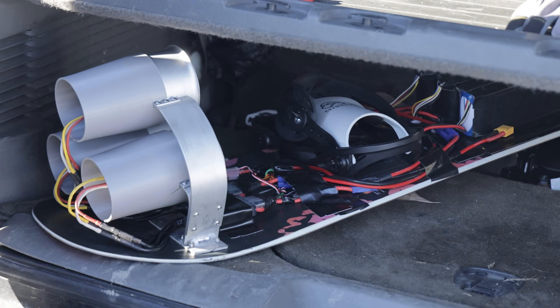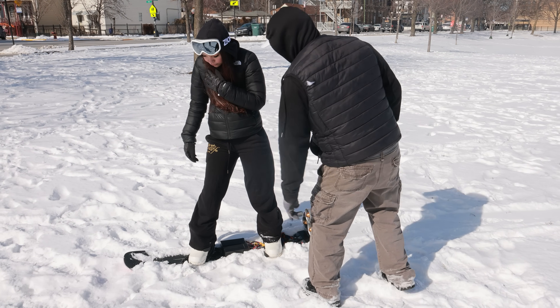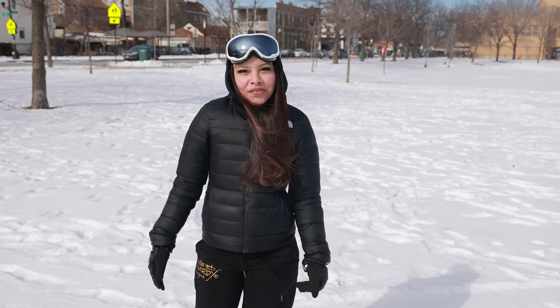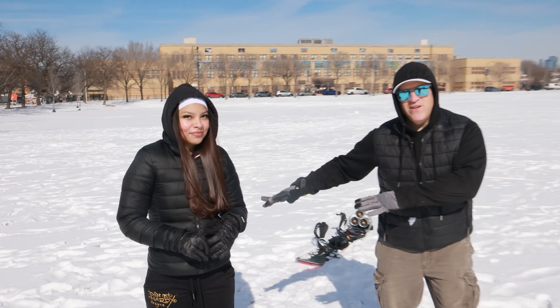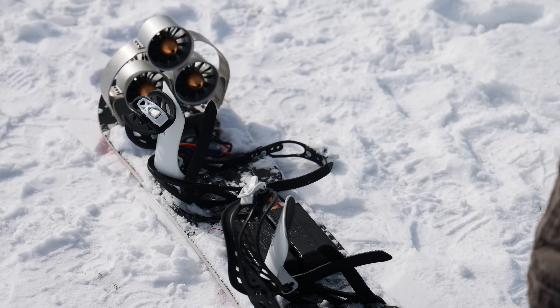I think that went pretty well. Next up is proof of concept that this type of snowboard makes it easier to learn. I invited a friend of mine with zero snowboard experience to try it out. Her name is Karen — she's feeling nervous but excited. She's never skateboarded, barely roller-skated, and never ice-skated. She's perfectly qualified, and that's exactly what I designed this for. I'm gonna strap her in.